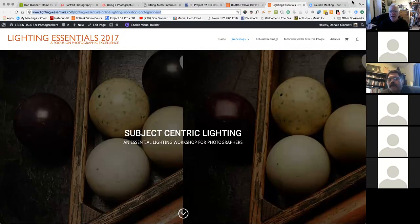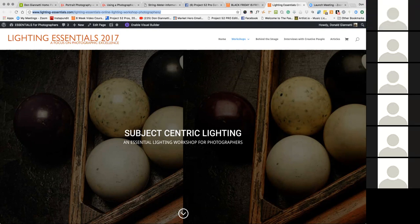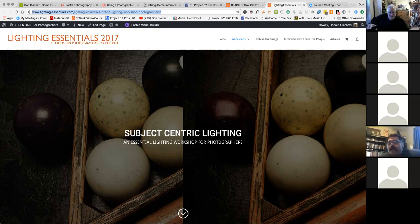I see some folks on here that I know, and I'll warn you right up in advance: this is a beginning class, kind of an intro-level class to strobe. I don't want anybody to be bored. I see some names up here who could probably teach this class. Anyway, my name is Don Giannetti, lighting-essentials.com. I love teaching about photography. I've been doing it for nearly 40 years.